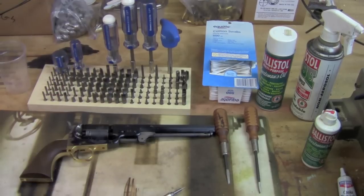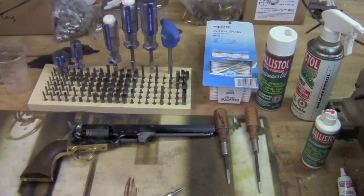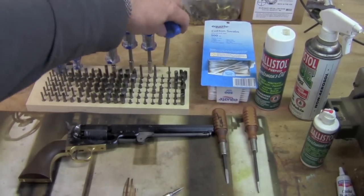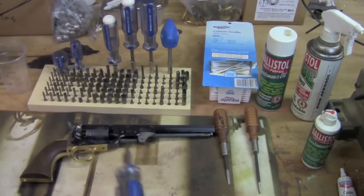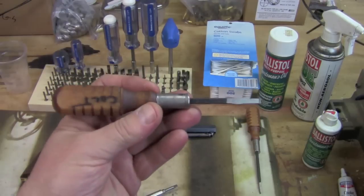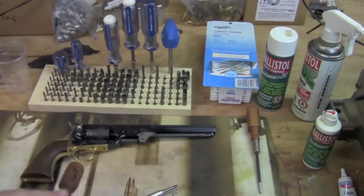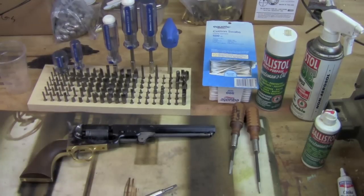I use this Brownells Magnatip screwdriver set — it's a gunsmith screwdriver set with a lot of different tips, and it even has a torque wrench for things that have critical torque. It's a great kit, a little bit pricey, but the bits and drivers are all sold separately so you can buy just what you need to take a Colt apart. There are other gunsmith screwdrivers available as well — these from Grace are pretty inexpensive. I have a small magnet tip set in a case that really packs up small and goes in my basic range box all the time.